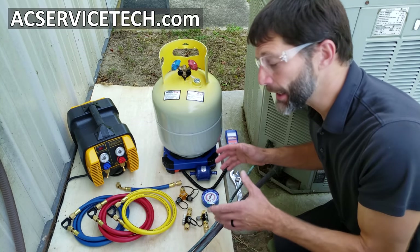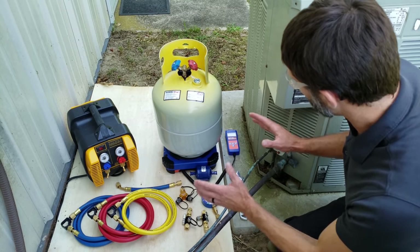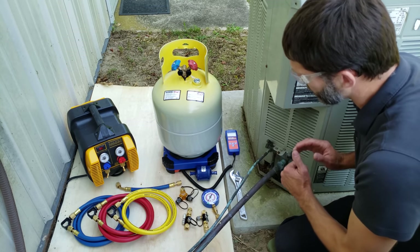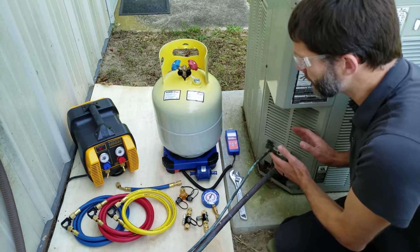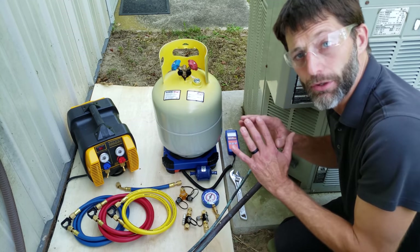This is Craig Migliaccio from AEC Service Tech, and today we're going over the full recovery hose setup on an air conditioning system. We're going to be recovering the full refrigerant charge out of this unit and putting that charge into the recovery bottle. I'm going to be going over this procedure step by step.